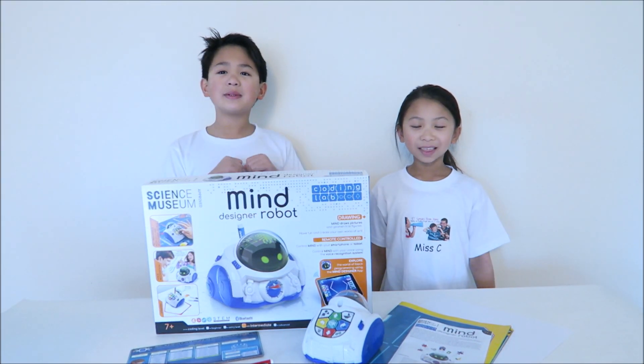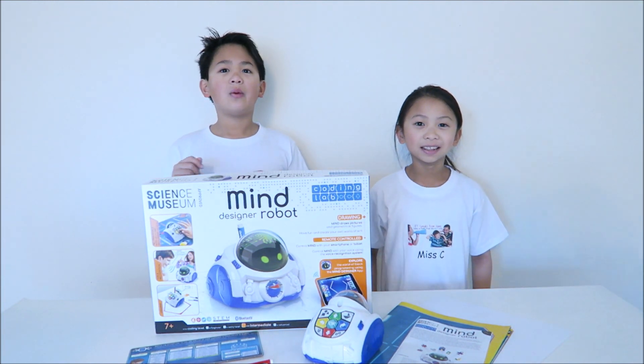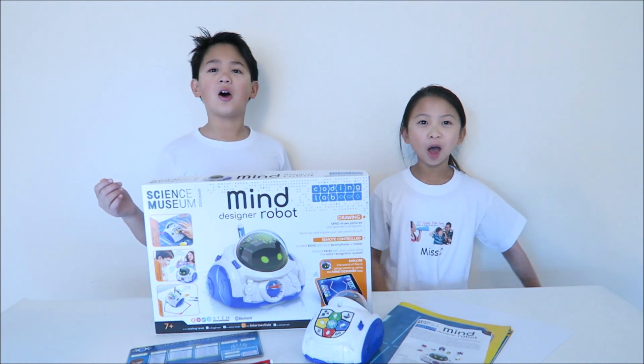Hi! I'm Mr K. I'm Miss C. And we're from E.T. Speak from Home.